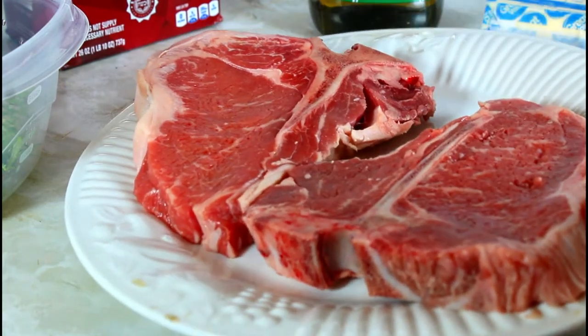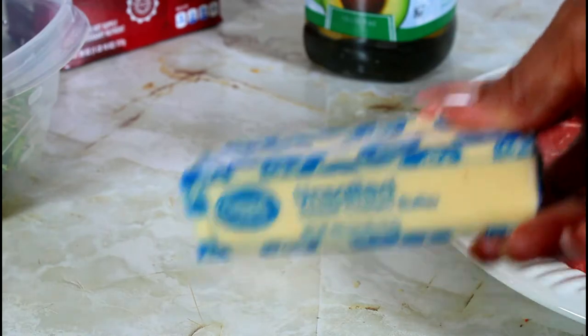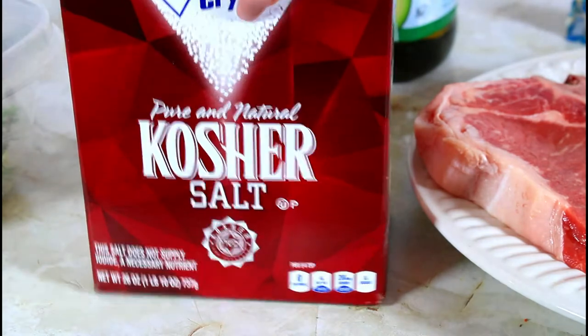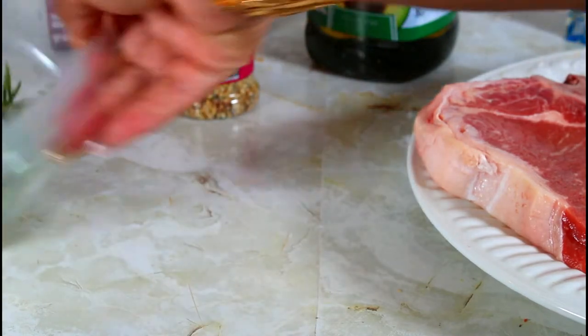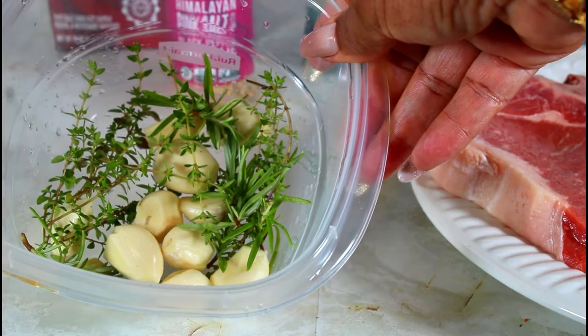So I have the steak right here. I'm going to be using some unsalted butter, also some kosher salt, some Himalayan pink salt with black pepper and garlic. And here I have thyme, garlic and rosemary.